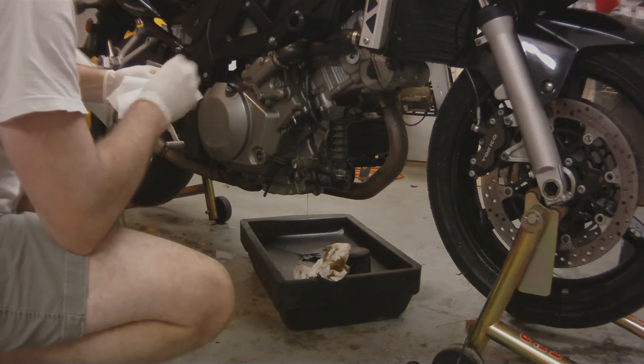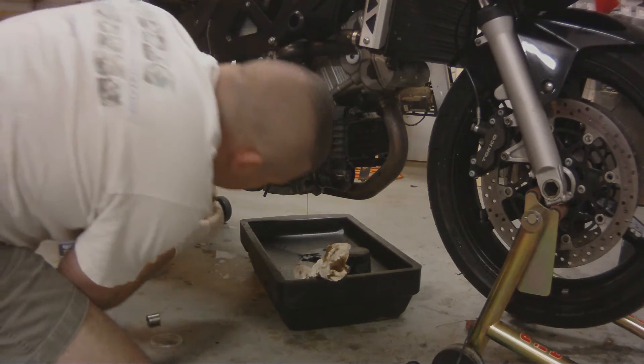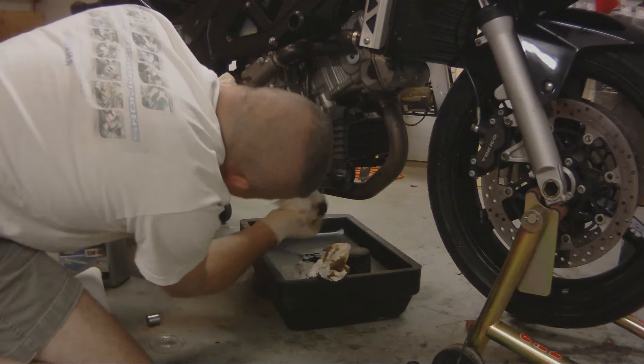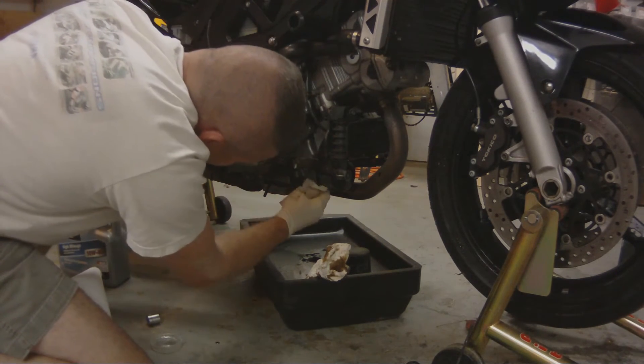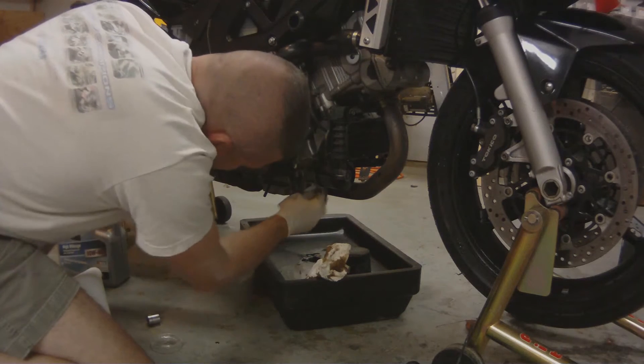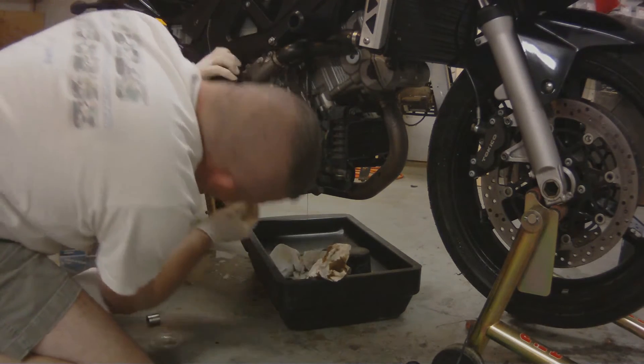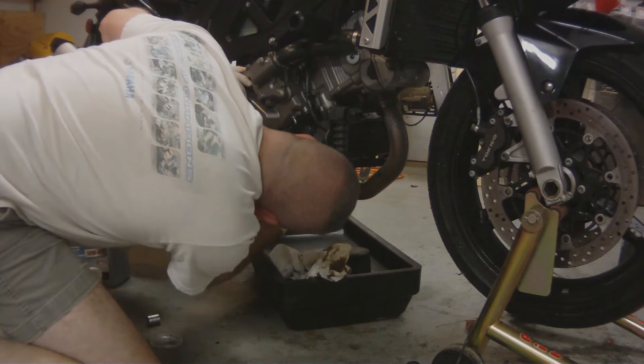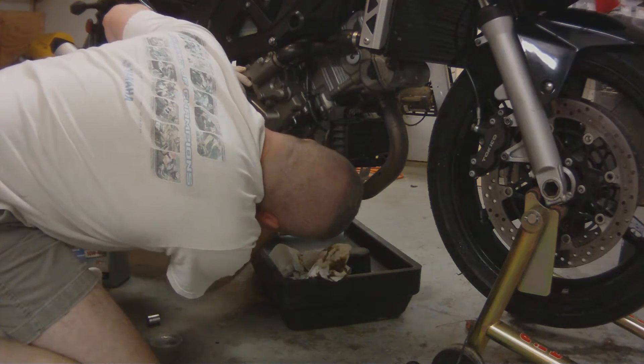If you're using a Suzuki crush washer on your drain plug, I suggest you change it every time you change your oil. I personally use the aluminum Honda crush washers on all my bikes. I usually get about 10, maybe 12 oil changes out of a Honda crush washer before I need to replace it.